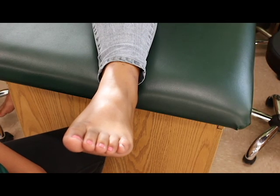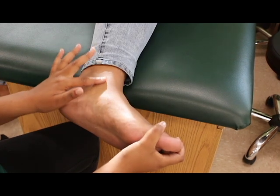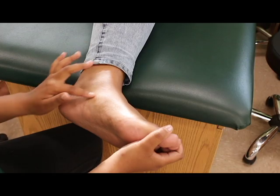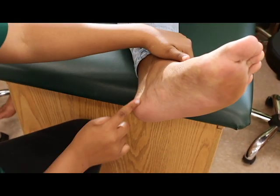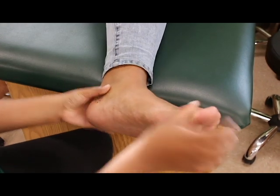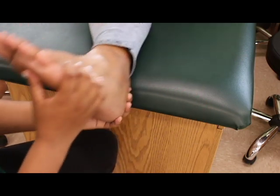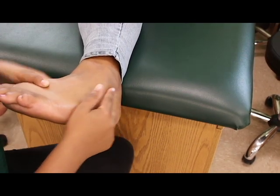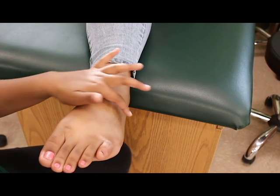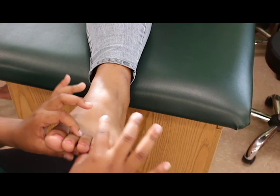I will also be palpating the major sites of the ankle. This is where the deltoid ligaments are located — it will always be on the medial side of the ankle. Next is the calcaneus, or also known as the heel. The talus. The medial malleolus. The lateral malleolus. These are the metatarsals. These are the phalanx, or also known as toes.